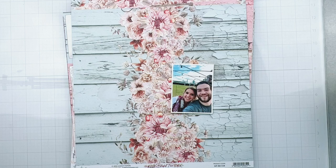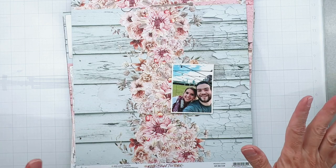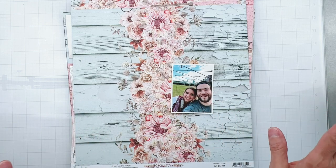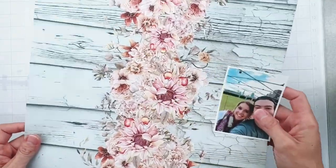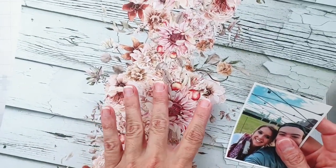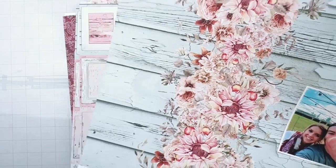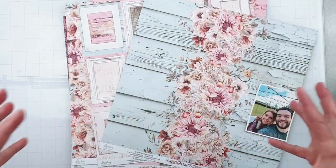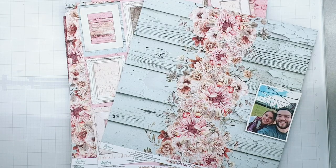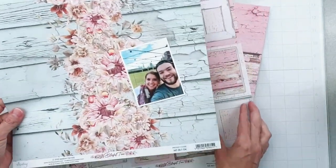Hey guys, welcome back. I'm coming on today to do a layout for Mente Papers and I'm going to use this collection called Blissful Time. It is full of these gorgeous romantic tones with a little bit of a fall vibe, but you can totally use it anytime whatsoever. Look at these little berry bits in these floral clusters, and there's these gorgeous pink and mauve tones and scruffy scruffy paint and all good things.